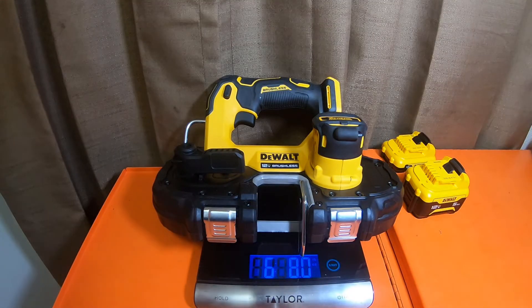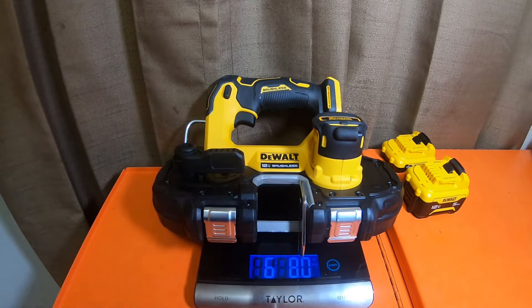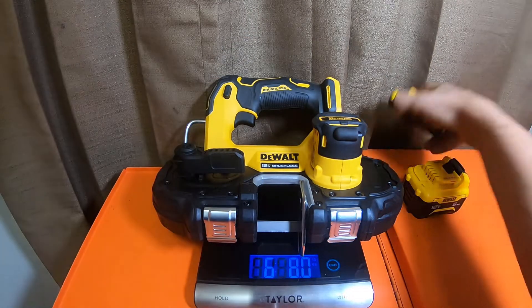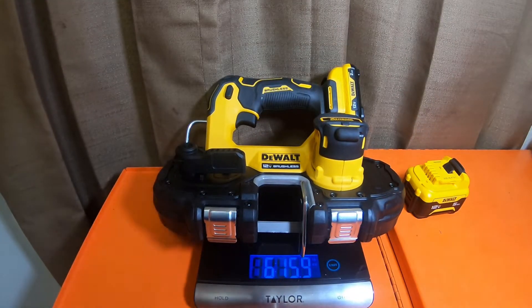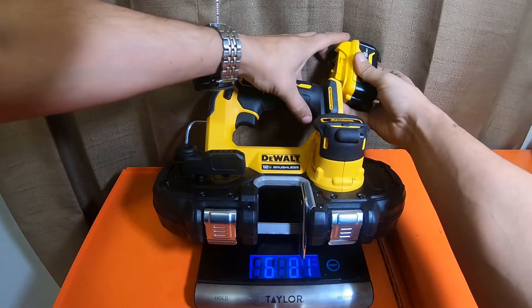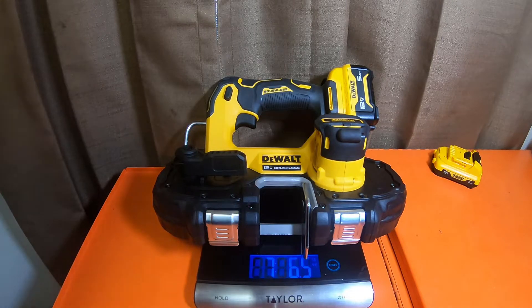Bare tool is six pounds eight-point-zero ounces. The box says six pounds four-point-five — basically 6.45 pounds, which would be six pounds four ounces. So it's reading six pounds eight ounces, a little heavier than the box but pretty close. With the two amp hour battery it's six pounds fifteen-point-nine ounces. With the five amp hour battery, fully charged, it's seven pounds six-point-five ounces.